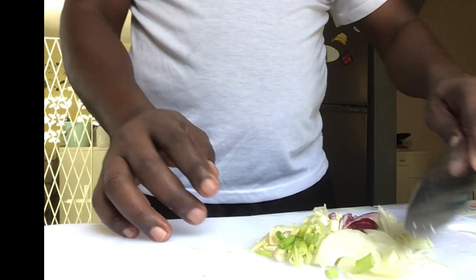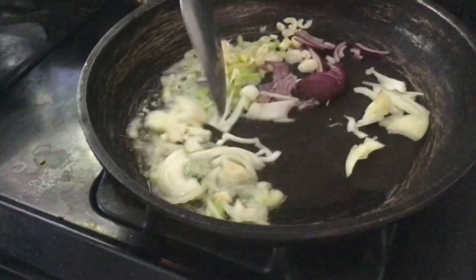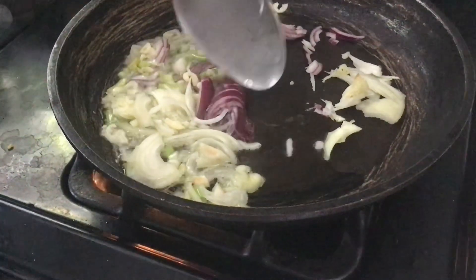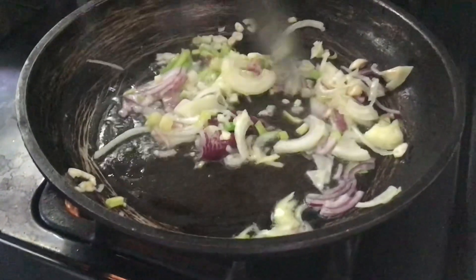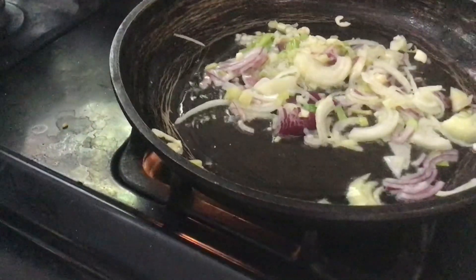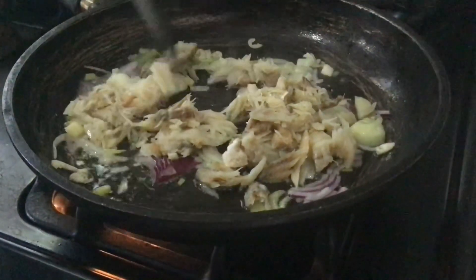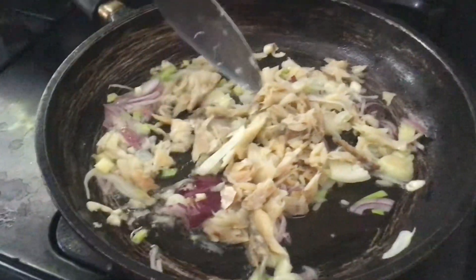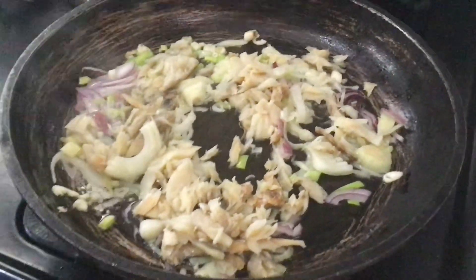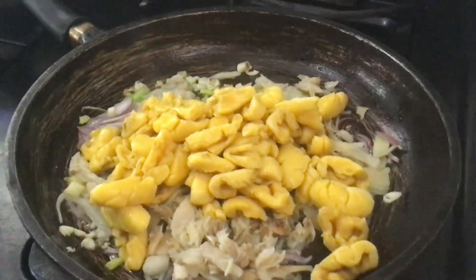Now it is time to get this inside the pot. I'll be adding my garnish to the pot. You just want to ensure that this is sautéed for about 20 seconds tops. From here, I'll be adding my saltfish — the saltfish that I picked and removed the bones from. Yes, I'll add that to the pot. Now I will be adding in the main ingredient — the ackee.